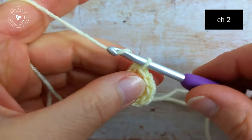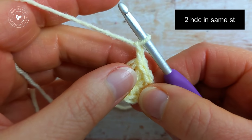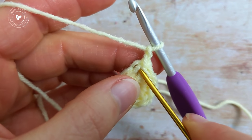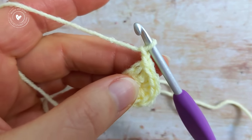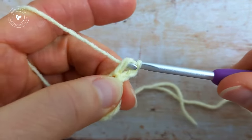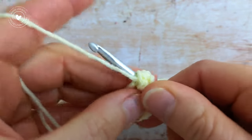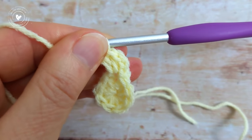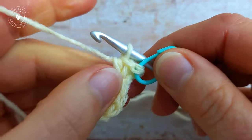For round 2, chain 2 — so 1 and 2 — and then we're going to work 2 half double crochet into the same stitch, which is right at the base of the chain 2. So there's 1, and then another one back into the same stitch. Then grab your stitch marker and put it into the top of the first half double crochet — so there's 1 and 2.